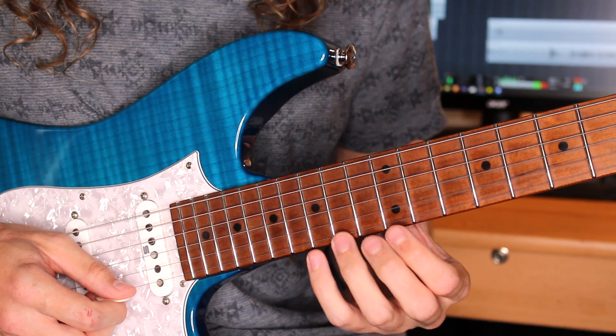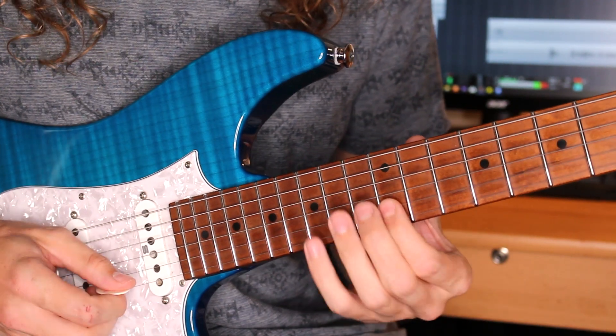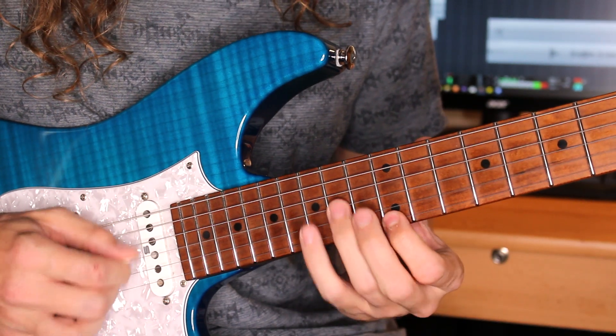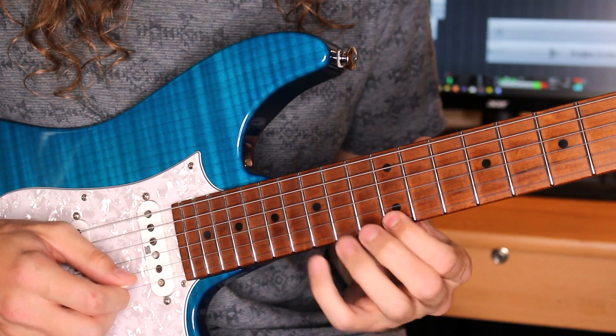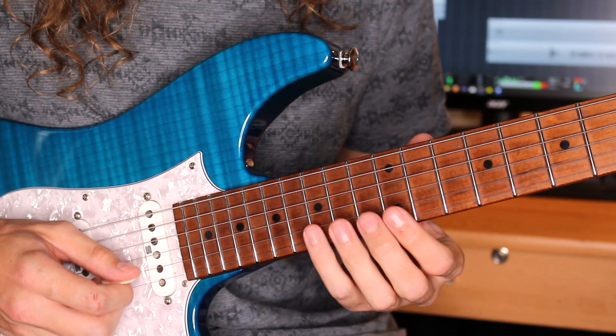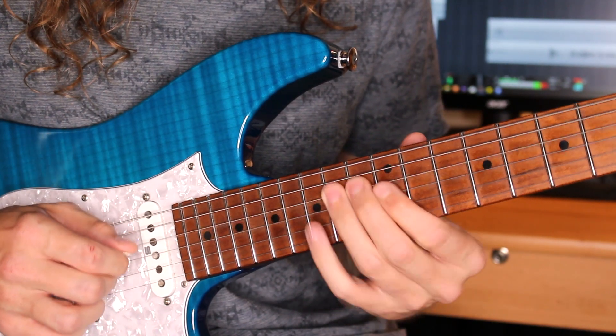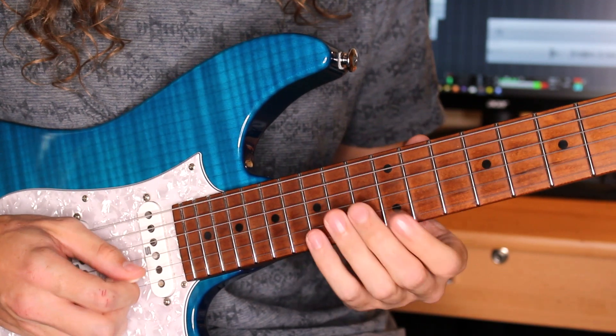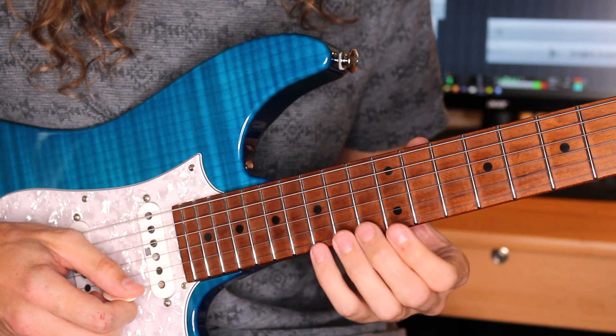And then I'm playing a B minor triad, making a grouping of 5. Then I go to an A minor triad. And then I play an E minor triad with the 7th on top, which so far you should have.